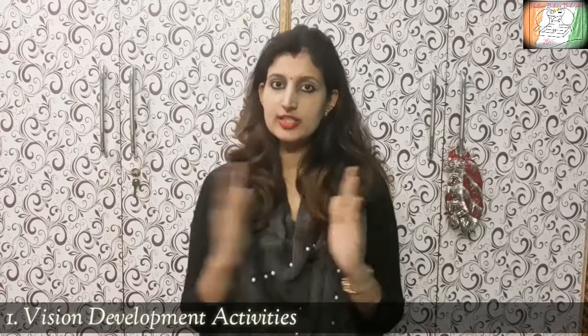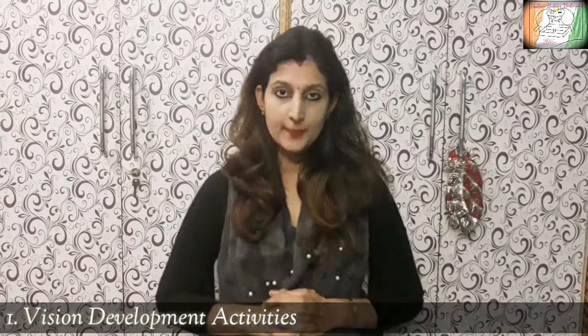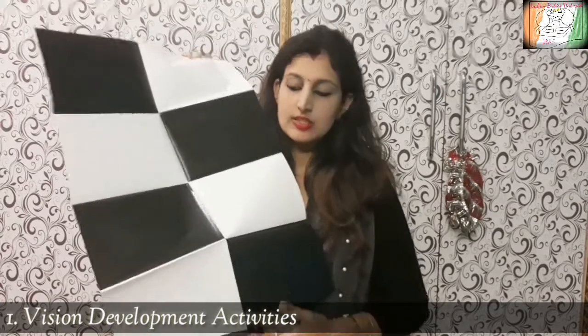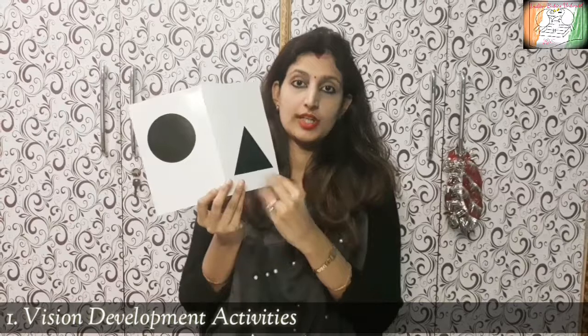The child's sense organs are developing, so first let's talk about what you need to do for the child's vision. The child's vision is restricted to 8–12 inches and they can see black and white patterns or objects. You can use black and white pattern cards to help the child start to focus and stimulate their eyesight.